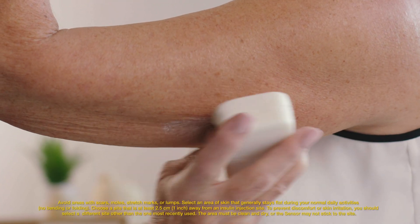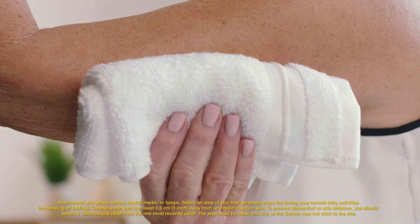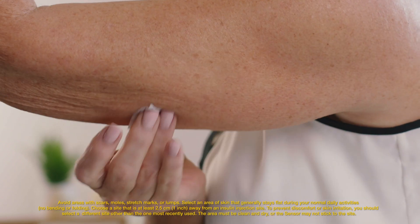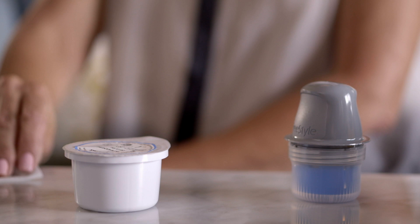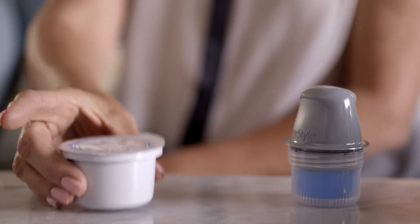It's easy to put on a new sensor. Here's how Sarah puts on the new sensor. Select the site on the back of your upper arm, where you will clean it and let it dry. The FreeStyle Libre 2 sensor kit comes in two parts: the sensor applicator and the sensor pack. It also contains a product insert.